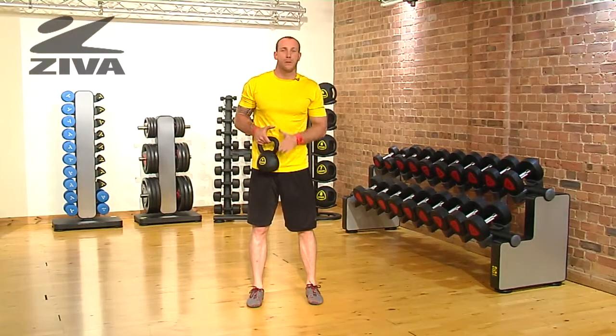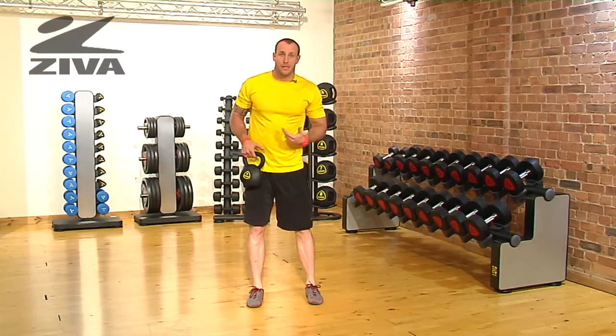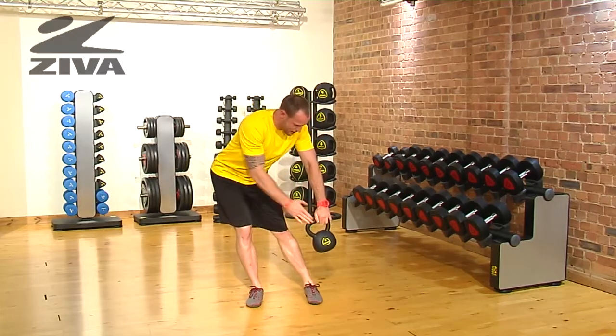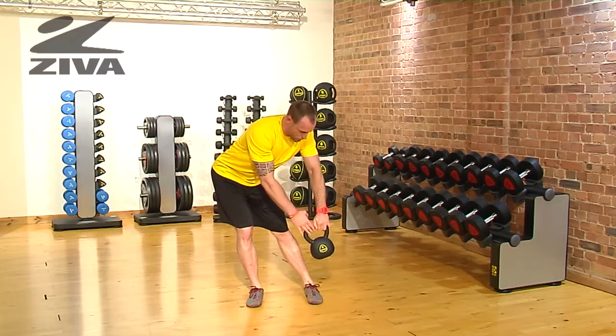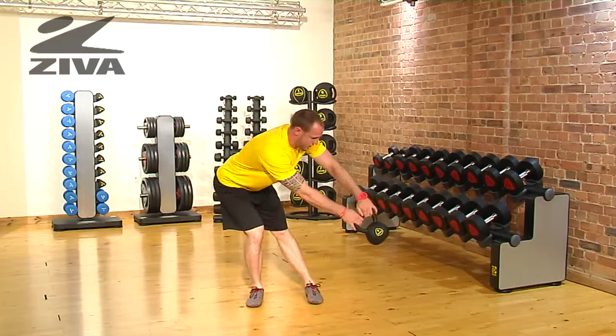Let's take a look at how we can use the Ziva Kettlebell on the frontal plane. We're going to use this piece of equipment to create lateral shift in the body. I'm going to start on one side and shift my hips in the opposite direction, and then continue that opposition, bending the front side knee.